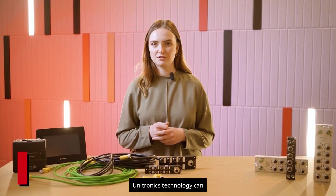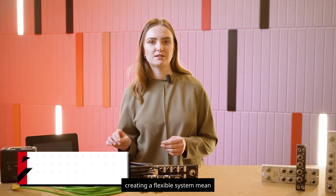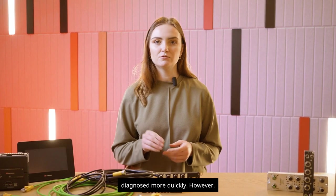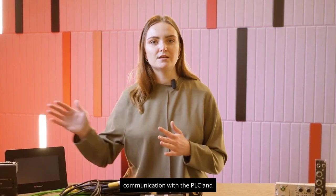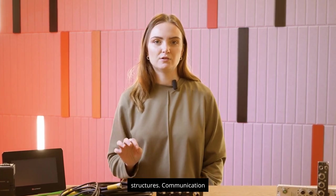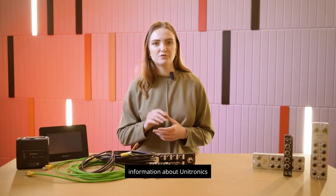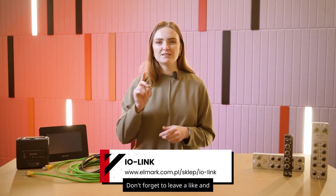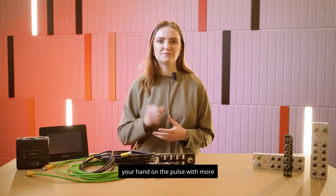Unitronics IO-Link technology can revolutionize your production. Reducing cable connections and creating a flexible system means less time wasted on connecting, and any faults are diagnosed more quickly. At Unitronics, we get the additional option of efficient communication with the PLC and automatically created structures — communication creates itself and we can forget about programming it. More information about Unitronics IO-Link is available via the link on screen or in the description below. Don't forget to leave a like and subscribe to our channel. See you in the next video.